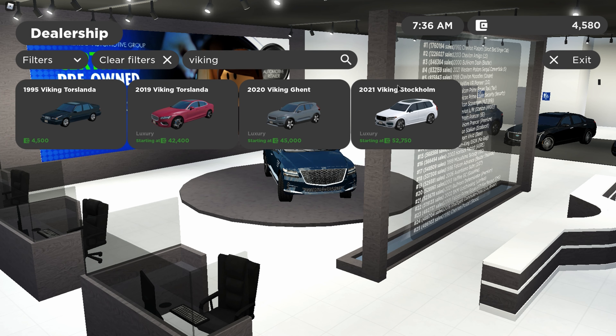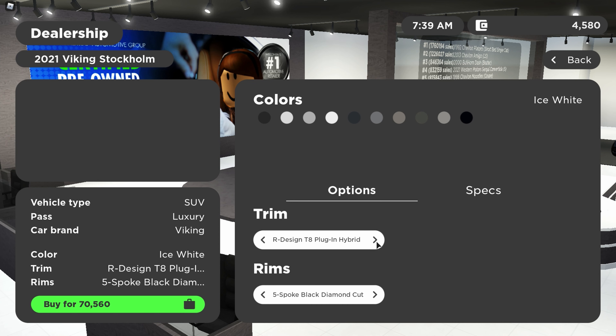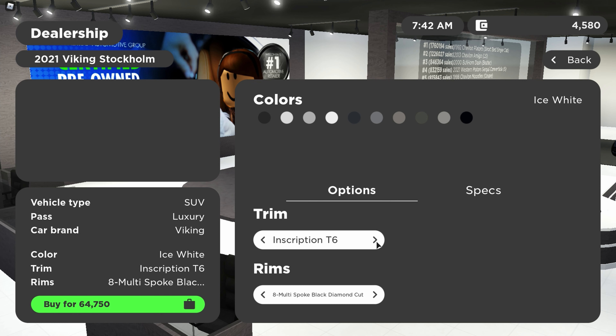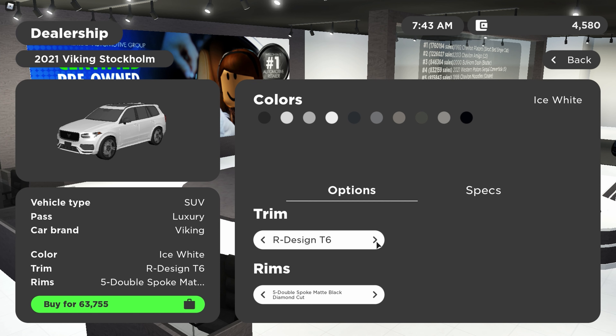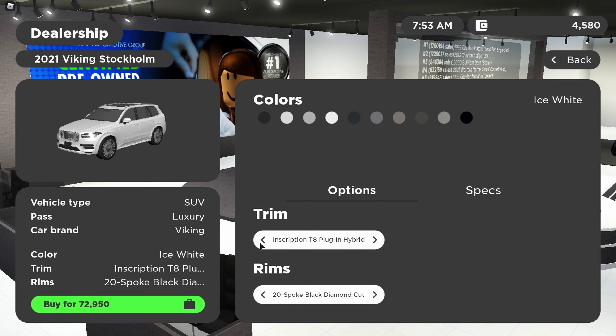It's called the 2021 Viking Stockholm. The trim options are the Momentum T5, the R-Design T8 plug-in hybrid, the Inscription T8 plug-in hybrid, the Inscription T6, the R-Design T6, and the Momentum T5. I went with the R-Design T8 plug-in hybrid because I think it looks better than the Inscription T8.